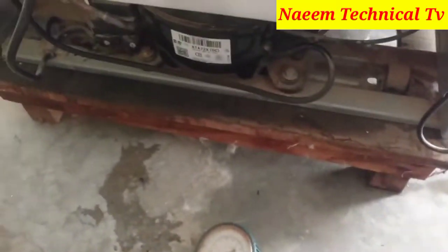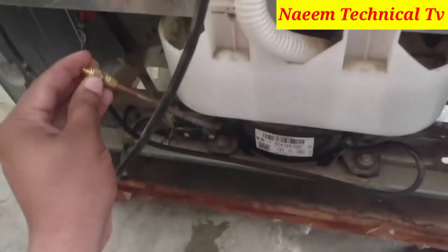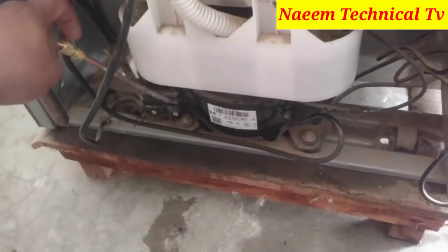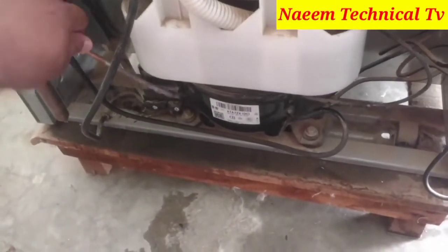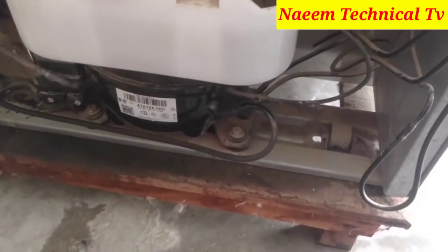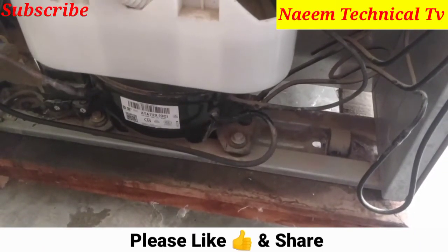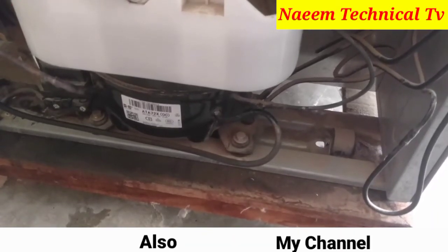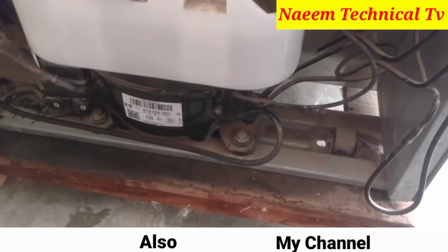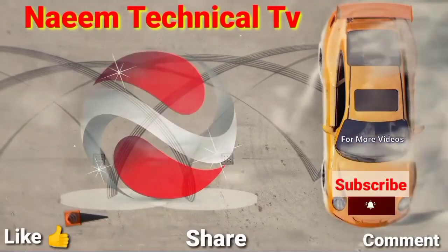Now I will disconnect the manifold gauge and line from the refrigerator compressor charging valve and fix it with the fixing keys. After completing this procedure step by step, both faults will disappear from your refrigerator — the late ice making fault will be resolved. If you like this video, please like it, share it, and subscribe to my channel. Take care, Allah Hafiz.